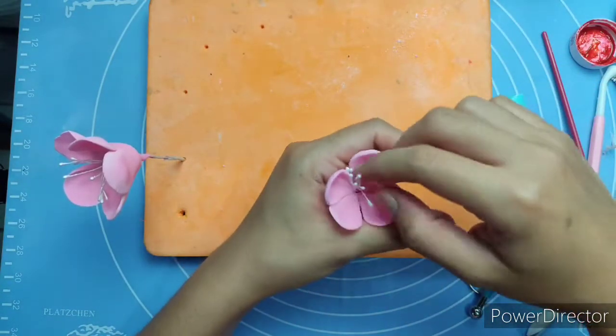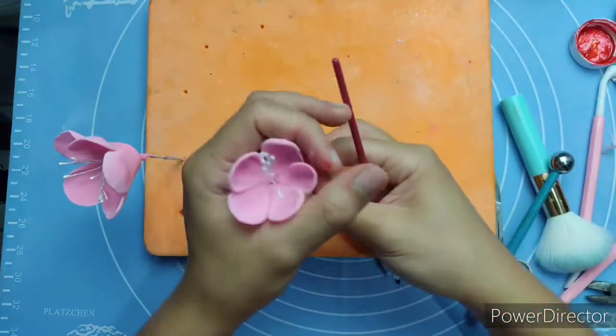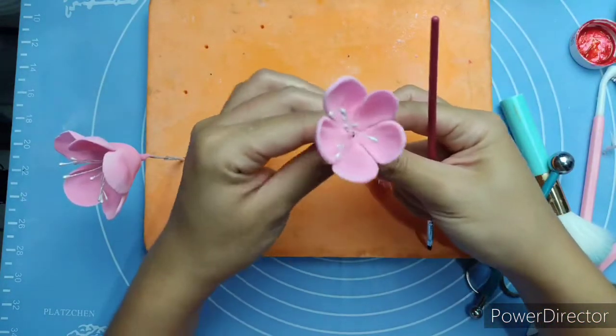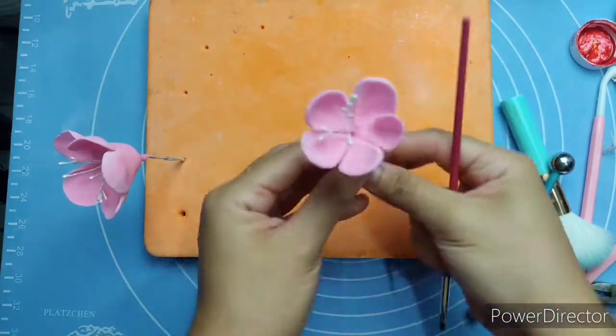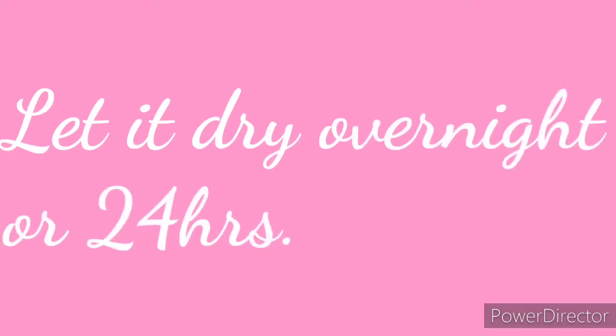The sad part is that the color faded when under the light — maybe it's too hot. So if you're going to do the same, you might want to make your gum paste darker in color to compensate.